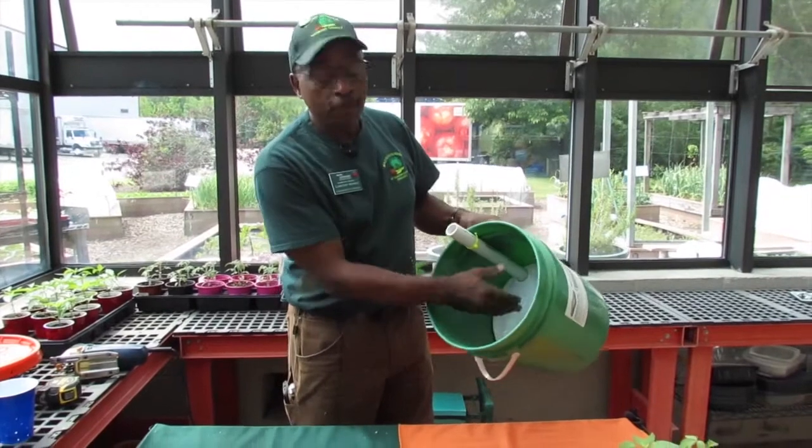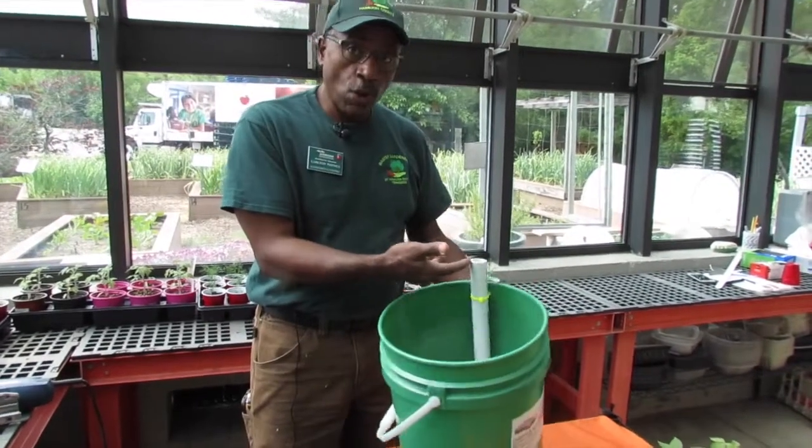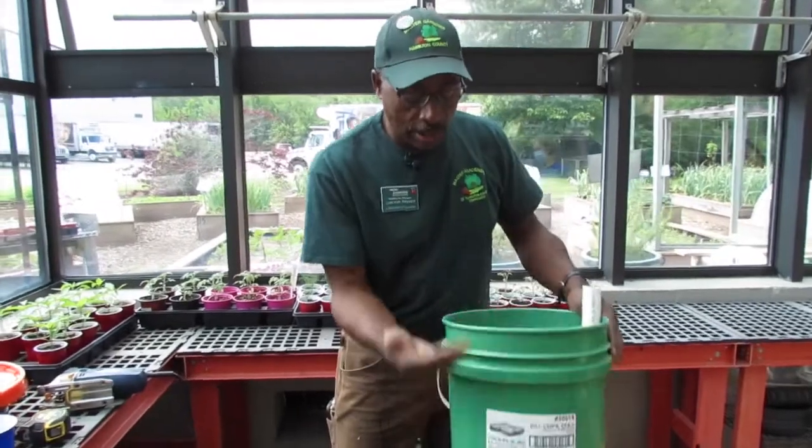It has a false bottom, and this is filled with soil. You fill water here until the water comes out of the drain hole. You can't overfill it, so that's when you know you want to stop filling.